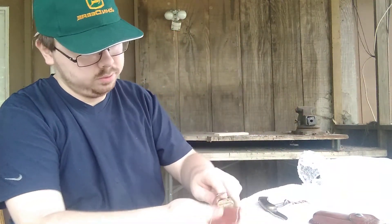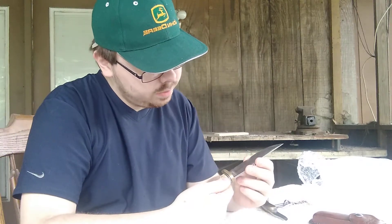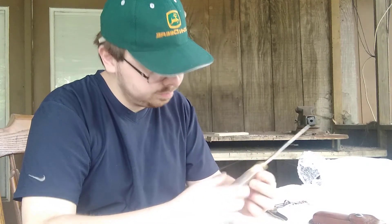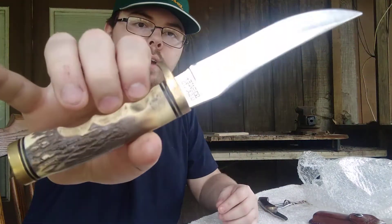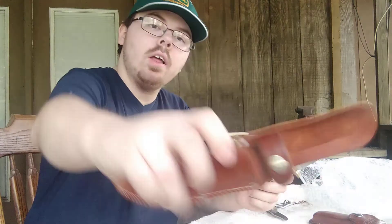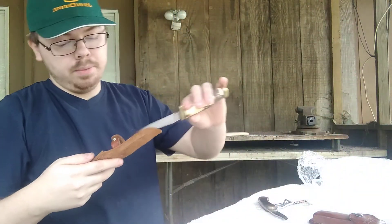This is a Schrade Skinner, really good shape. Schrade Super Sharp. That's a beautiful knife, and I love the sheath. It's in really good shape. Thank you very much, Ben.